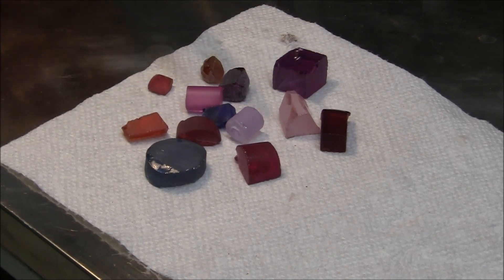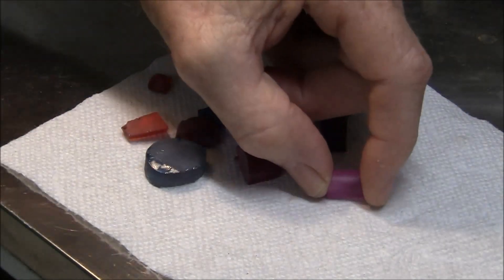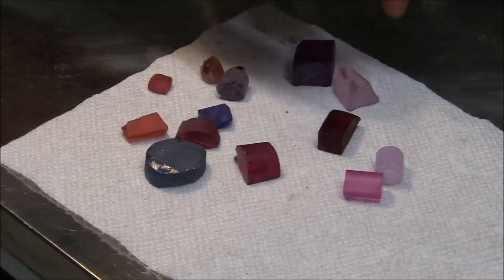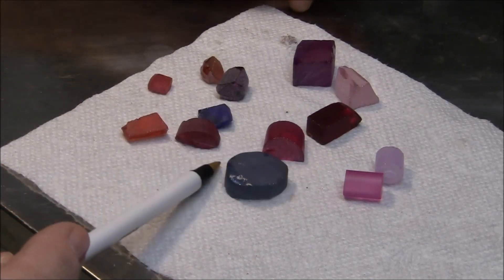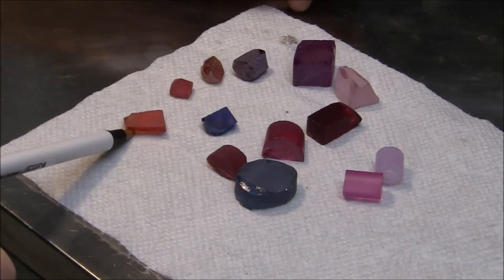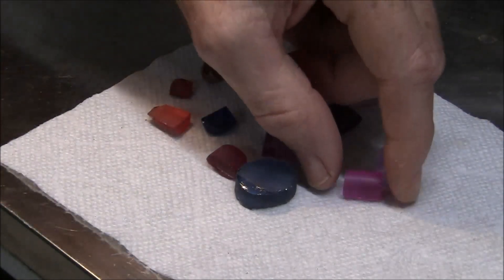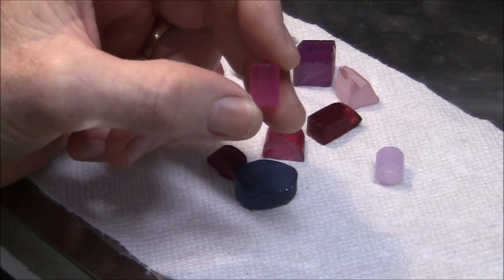I've got a lot of synthetic material here to show you today. This is all synthetic. There are some pieces of YAG in here. This is cubic zirconia, and some of these pieces are synthetic spinel. This is a synthetic sapphire piece — corundum. Some more cubic zirconia here. But what I think I'm going to cut today is this piece of YAG — nice pink YAG.